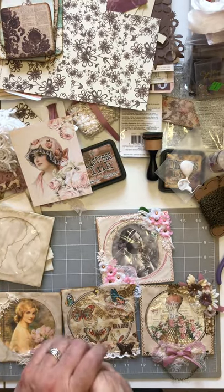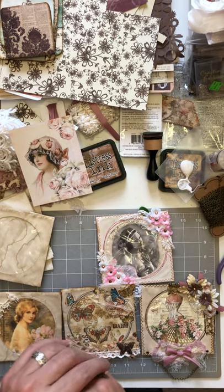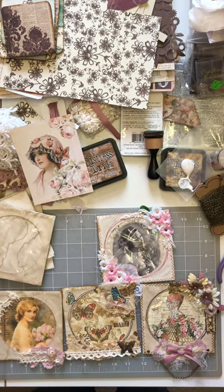Hi everyone, it's Renee and I hope you're having a very blessed day today. It's a little bit cloudy and overcast and rainy today, so it's a perfect day to do some crafting.